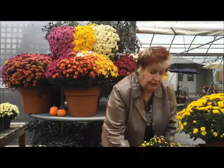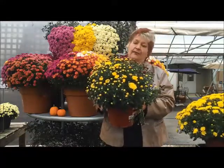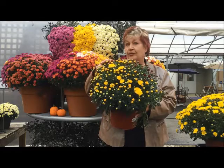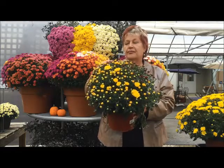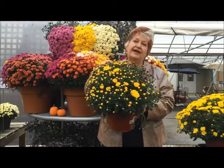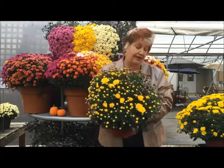The next stage to look for is the immediate gratification mum. It's got half of the blooms that are open but half that are closed. The bloom time on this is going to be around 20 to 30 days. This is if you want to enjoy it now and you want to enjoy it for the next month.